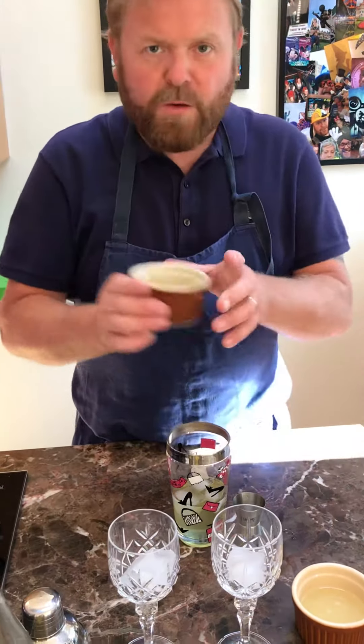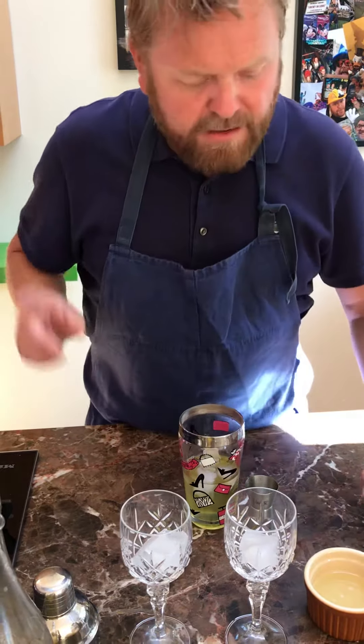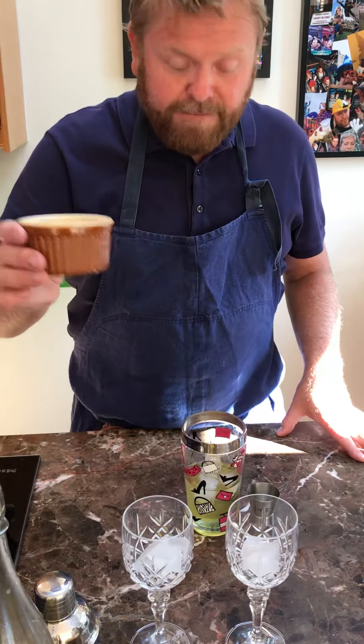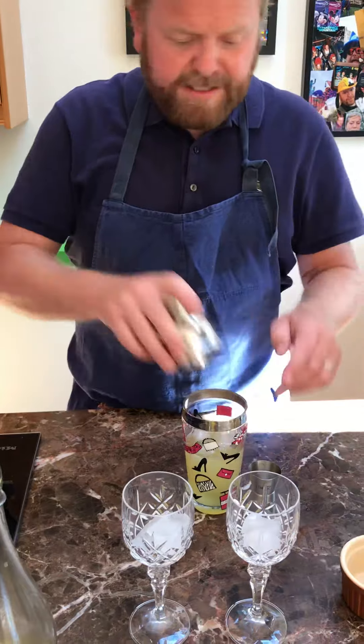This is a gin sour. One egg white — you can use aquafaba, check me out, that's your chickpea juice. Half a lemon, get that in there as well. Glasses good to go. Remember, icing glasses.